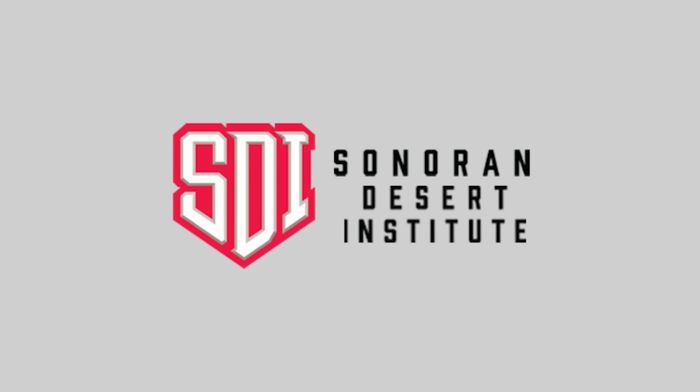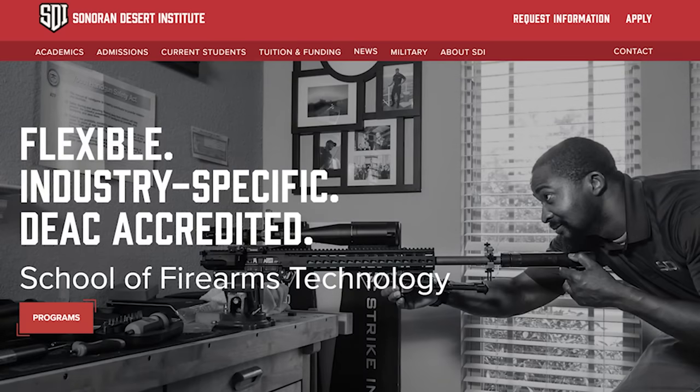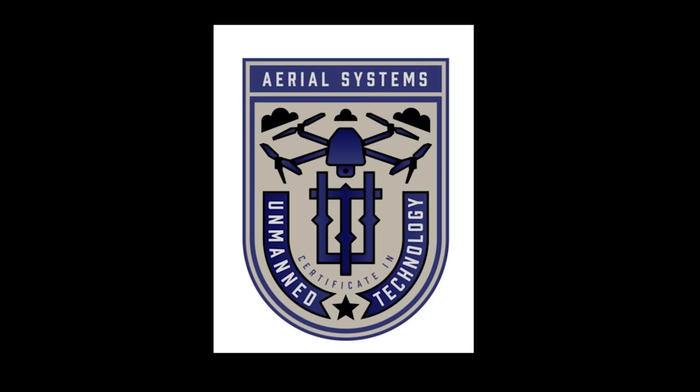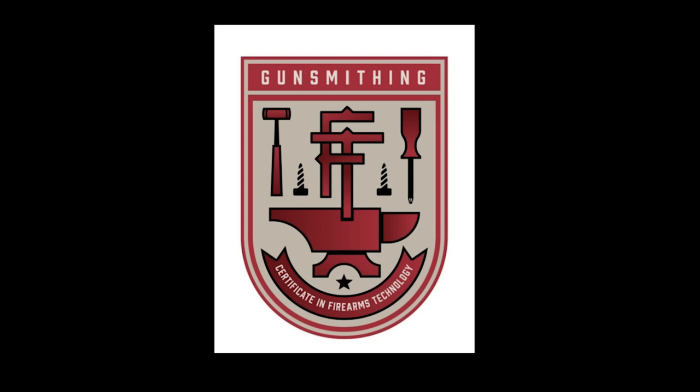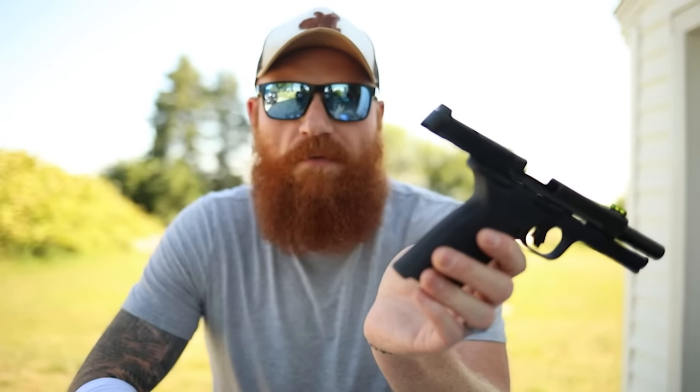I want to thank the sponsor of this video, the Sonoran Desert Institute. They're a sponsor we really believe in — education and firearms is a great mix. If you want a career in firearms, gunsmithing, drone usage, or firearms technology, you can find that at the Sonoran Desert Institute. That way if somebody like me has a problem with a gun like this, you can help me fix it.